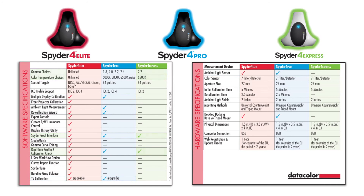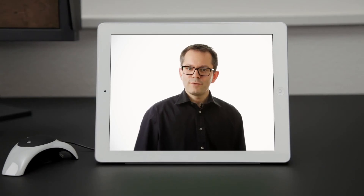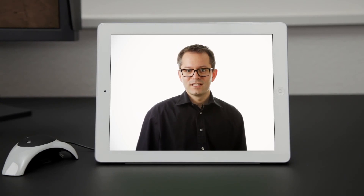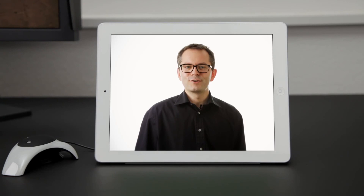Spyder 4 Express is the simplest, most affordable way to perfectly calibrate a single display, with predefined settings for gamma and color temperature. All three versions work with the Spyder Gallery app for your iPad or iPhone. A Spyder 4 calibrated display gives you much greater consistency, control and confidence in viewing and editing images. Spyder 4 improves the quality of your work and lets you show the world your true colors.